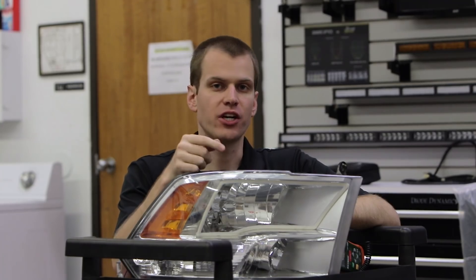Now I switched over to the HID. When I light this up you can see how long this is going to take to start up — of course some ballasts are going to take longer than others. Now as it warms up it's going to shift from a bluish up to a whitish color as well, so we'll let this get up to full operating brightness and then we'll measure the lux.